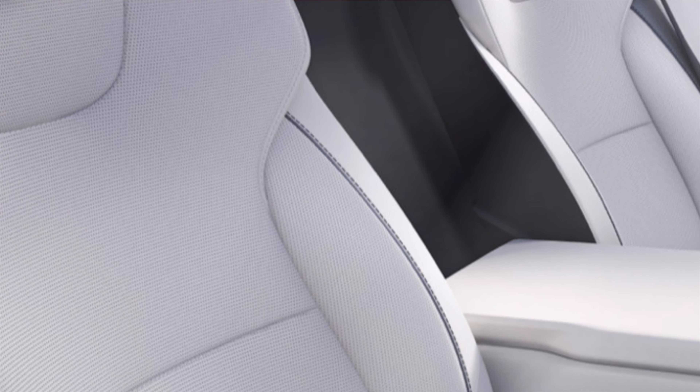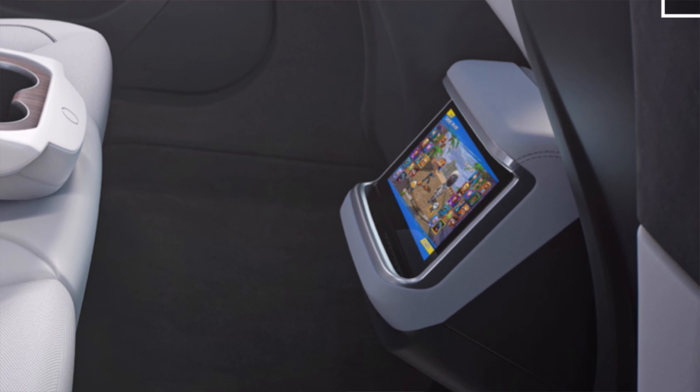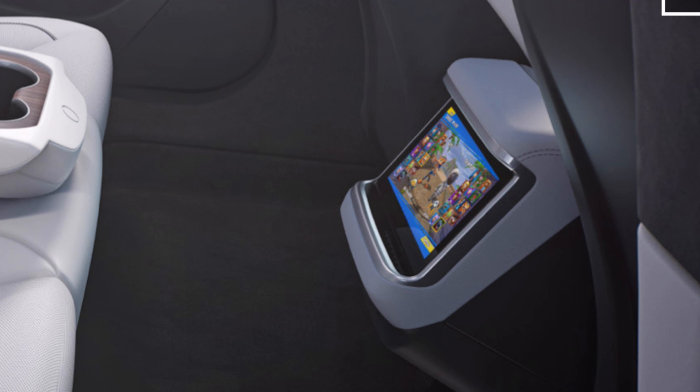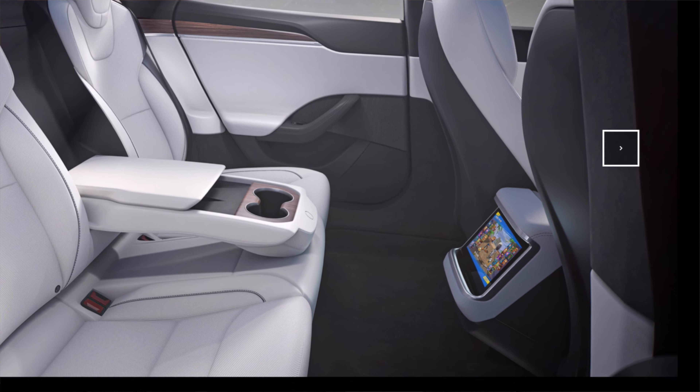Another pretty major update is that there is also a display on the back here, which you could probably use for climate control, but it will also be used for gaming by any passengers in the back, or maybe even viewing content. You can actually connect a wireless remote controller to this and use it for gaming, which is pretty cool. One thing I will say though is that perhaps having it at that low height, you might get some pain in your neck and maybe even car sickness if you're always looking down for gaming.